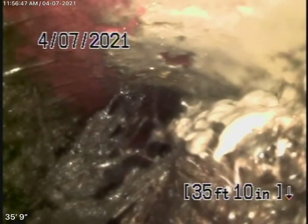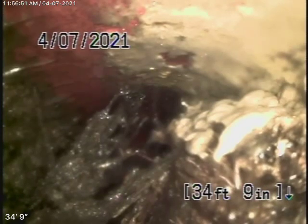We're here at 46-47 Ensenada Drive in Woodland Hills. The only clean-out available to us is this 4-inch clean-out located in the front of the house where the pipe exits.